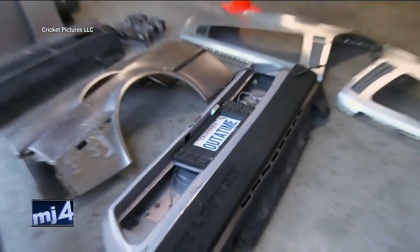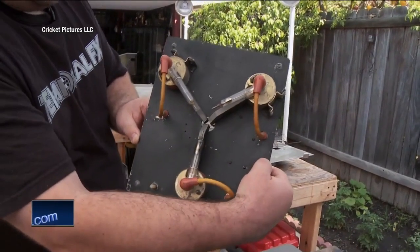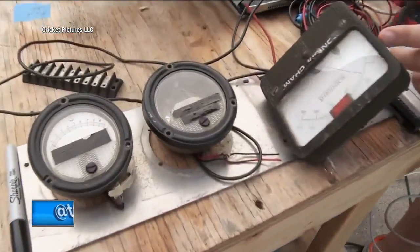This was a full-on museum quality restoration. This is something that's unprecedented in film history. The original flux capacitor is the one. It was almost unbelievable that something so old can come back from the dead.